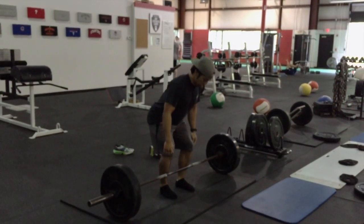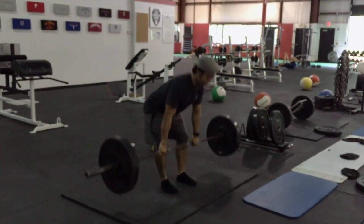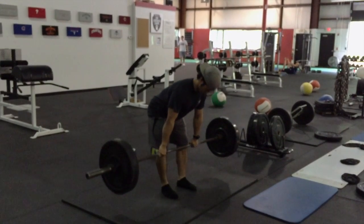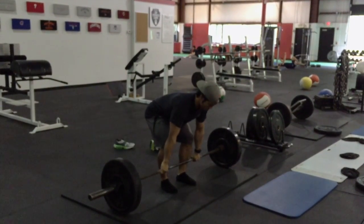In this clip, I'm going to go over the difference between pulling and pushing. In this first clip, I'm going to show you how my hips shoot up first. So in slow motion, you see the hips push, then the rest of my back comes through. So I'm pulling more than I'm pushing using my upper body.